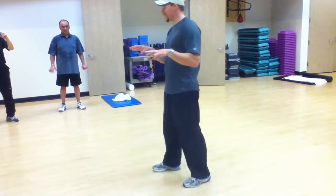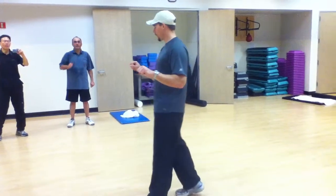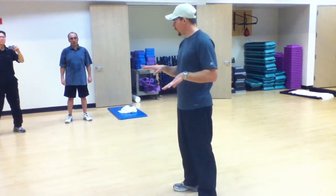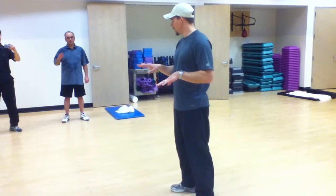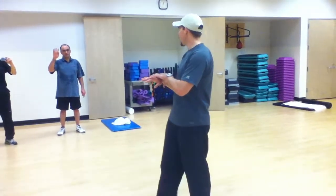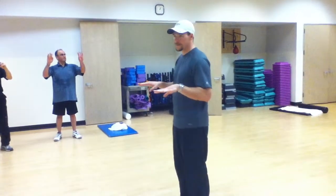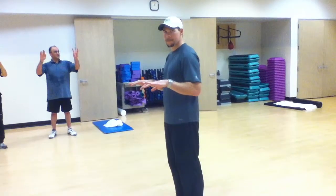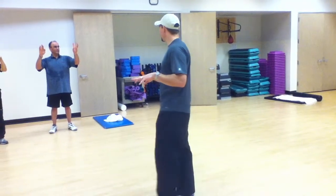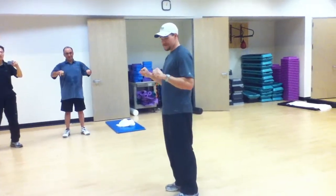What we have to worry about is there's no muscular control there. You'll actually notice that if you can just move one finger without the other moving, you're going to have a higher capacity to get strength through your fingers. Circle, circle, circle. And then tighten your fingers.